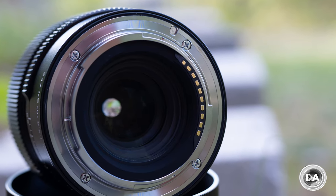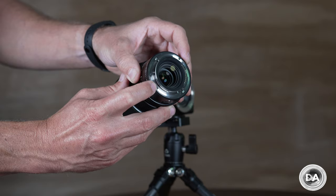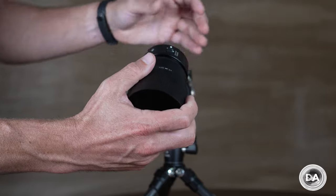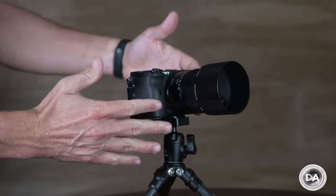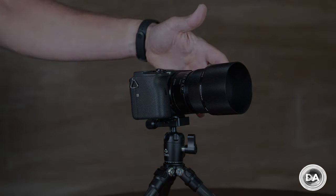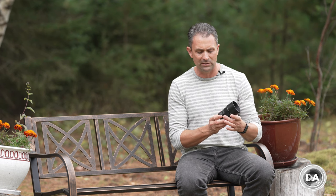The lens hood is fairly deep given the longer focal length, but very nicely made — all metal with a ribbed pattern matching the lens itself. As for weather sealing, there is a gasket at the lens mount, which is always welcome, but to my knowledge there are no internal seals, so we have the bare minimum. Everything else is really beautifully executed. These lenses are a tactile treat with a very premium feel, and this is a serious lens that just happens to be very compact.